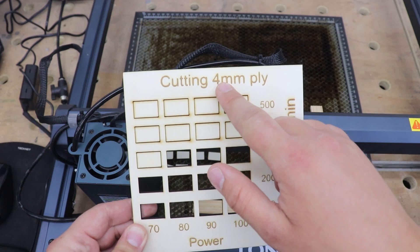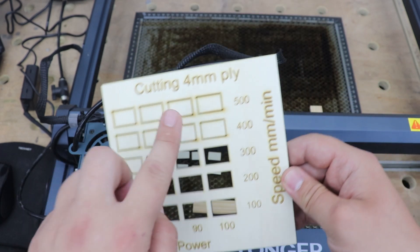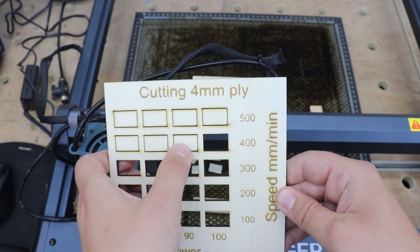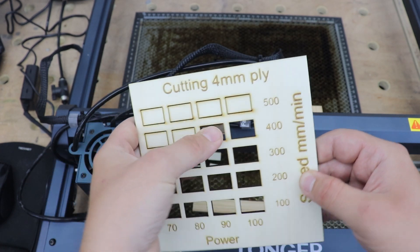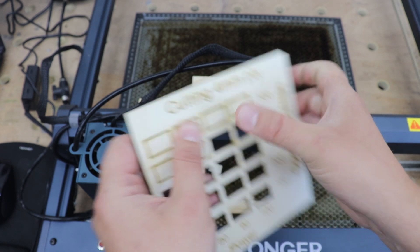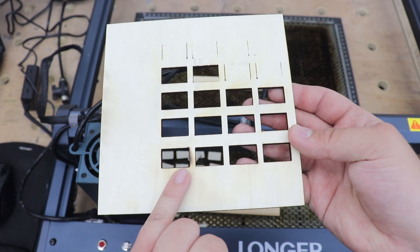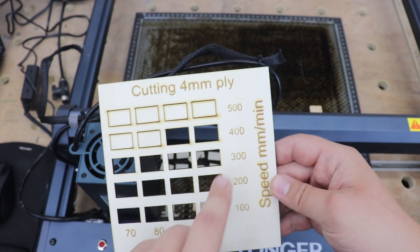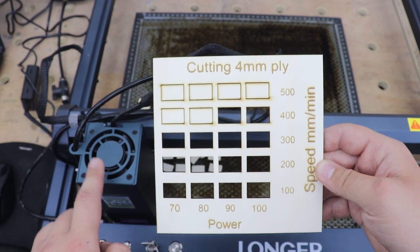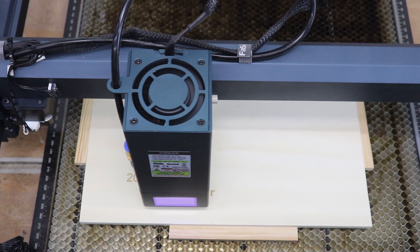The laser has finished — let's check out the results. This is four millimeter thick plywood, so you'd usually do this test with three millimeters, but with a 20 watt module four millimeters is more appropriate. Some pieces are popping out, a couple are staying. Looking at the back, there's a little bit of overburn just slightly, because of the power this module has. But look at that — four millimeter plywood cut at 400 millimeters per minute and 90 percent power. This is a really powerful laser.